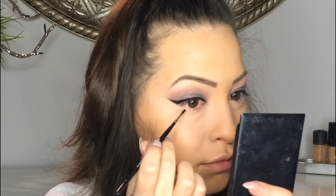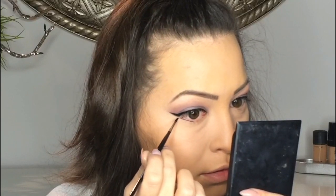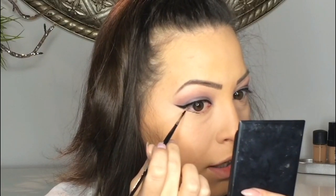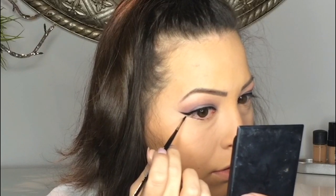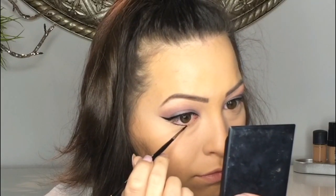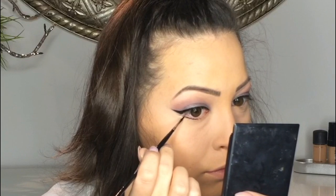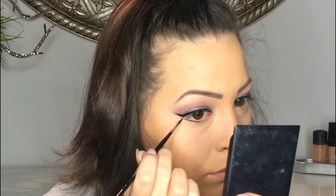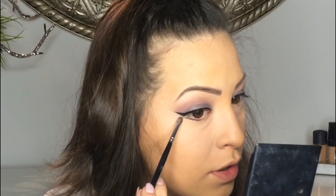On the lower lashes we are doing a wing that is almost parallel with the wing that we did on the upper lashes, starting from the middle. Here we are going straight, and we are also connecting it a little bit with the line. Now quickly with a flat brush we are smudging the line and dragging it down.